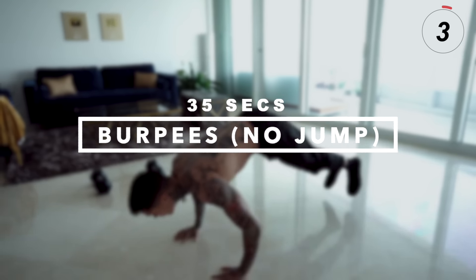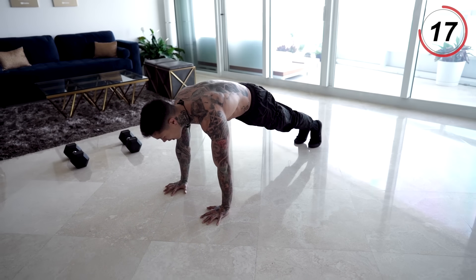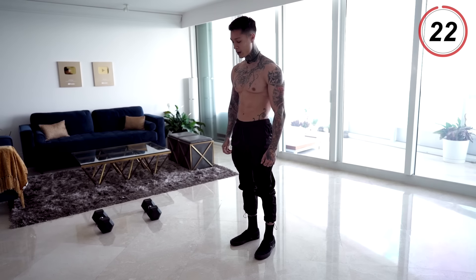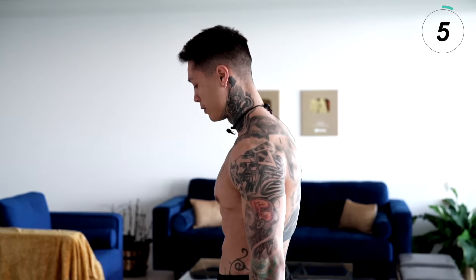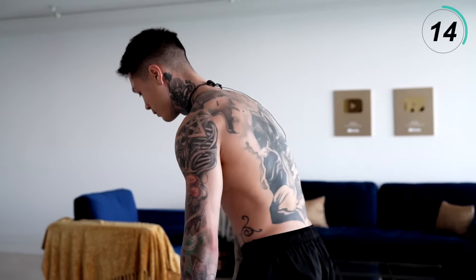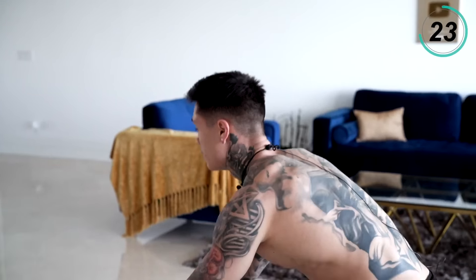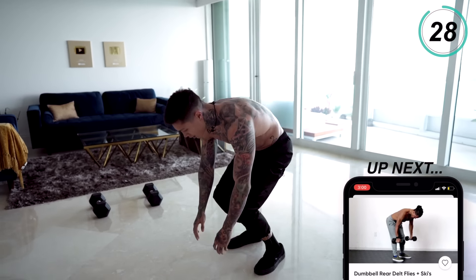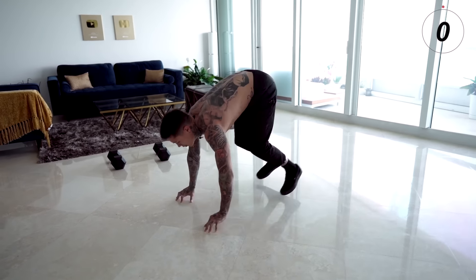Getting into our next exercise: burpees with no jump. If you're doing this routine and you're more advanced, definitely go for that jump. But for the beginners watching, just focus on your form and your quality. When you do a burpee, come down, place your hands on the ground, jump out into a pushup position. If you can, do a pushup. If not, that's okay — you can jump back in and stand right back up. 35 seconds, let's go for it. Remember, go at your own pace. Remember to breathe, squeeze your core. Last couple reps. Five, four, three, two, last one. A full body killer that's gonna have you burn fat while simultaneously building muscle.